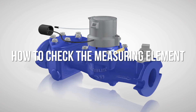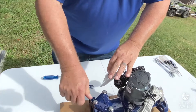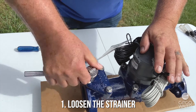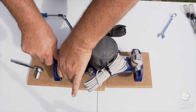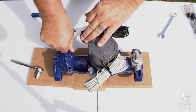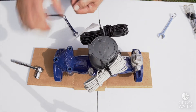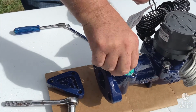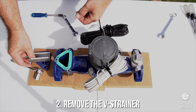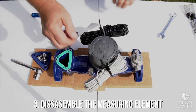This video is going to instruct you how to check the measuring element of the Omni meter. The first thing we would want to do is take the strainer loose. It's a V strainer that comes as an integral part of the Omni body. I highly recommend strainers on large meters because large meters are big money and big bills. This is the stainless steel strainer that's in the Omni. Now I'm ready to disassemble the measuring element.